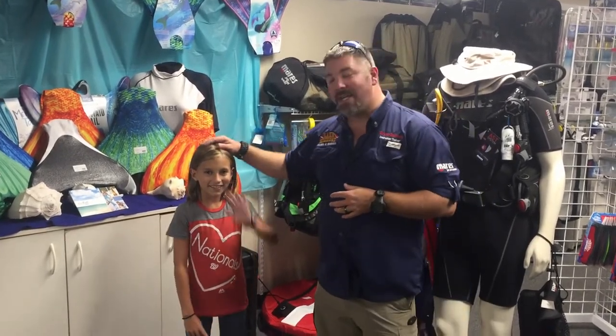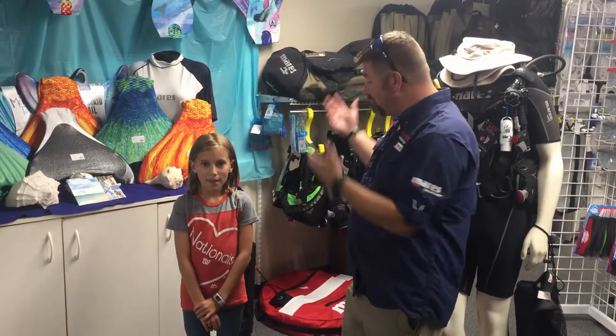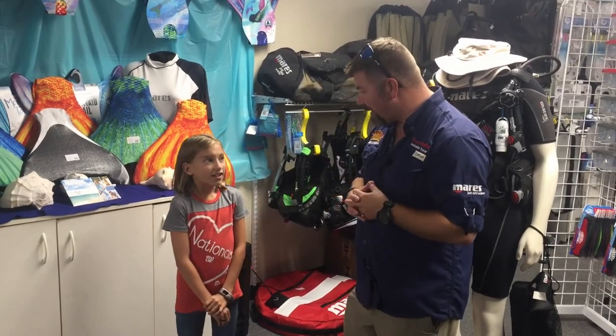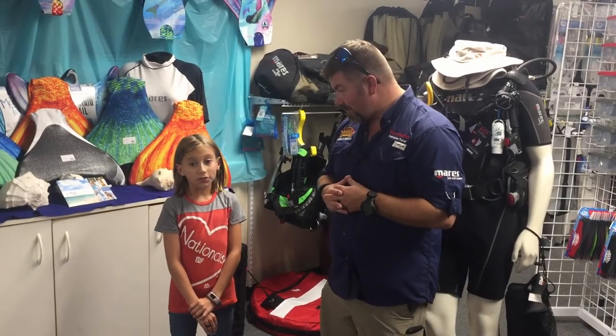What's up guys, it's Brian again from Lake Acre Scuba Marine. I've got little miss Carson here. Carson is one of the children of one of our newest dive masters. Carson wanted to make a video with us, and we thought, hey, what better way to do that than bring her in and see what she wants to make a video about.